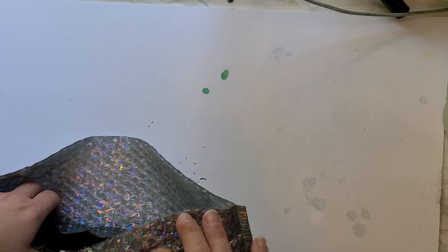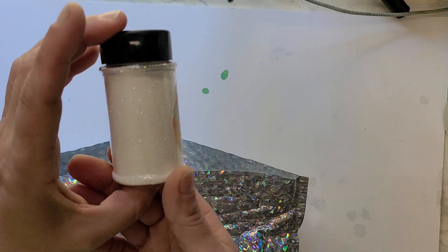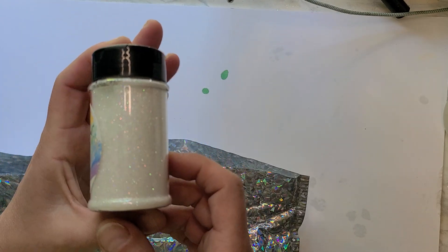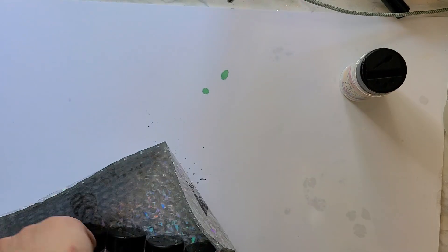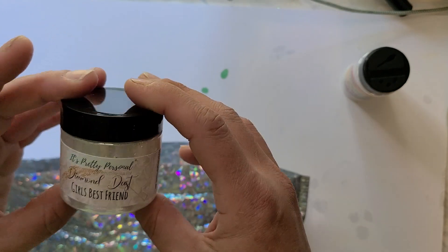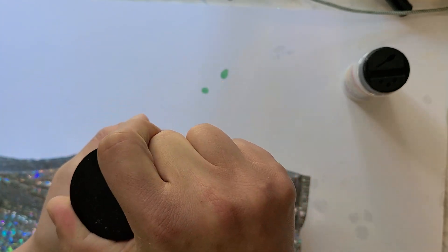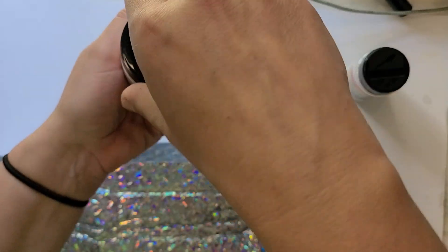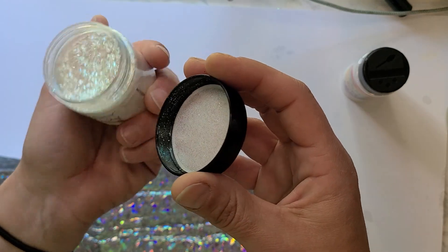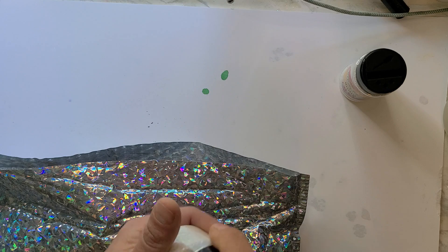I had ordered from them mostly because I needed a new cheat or two, so I got Mistress, which is a very fine looking cheat. I also got a Diamond Dust Girl's Best Friend cheat — I haven't worked with that yet, so I was curious what the difference would be, but it is beautiful.